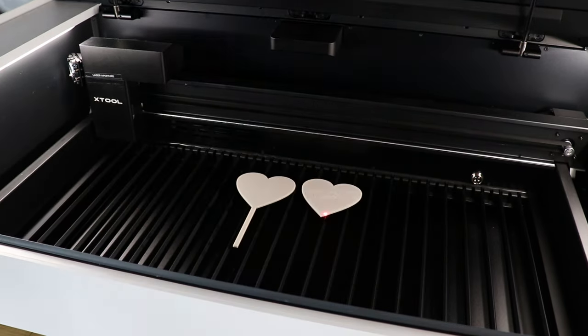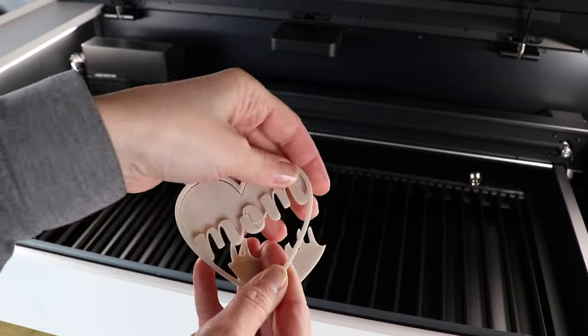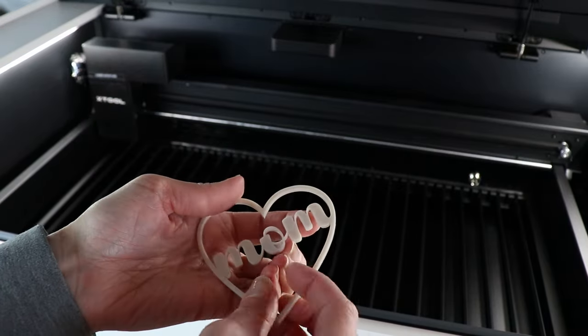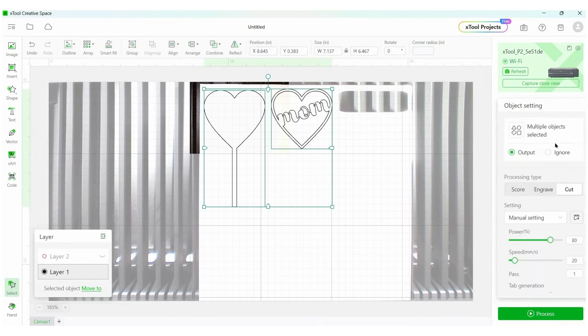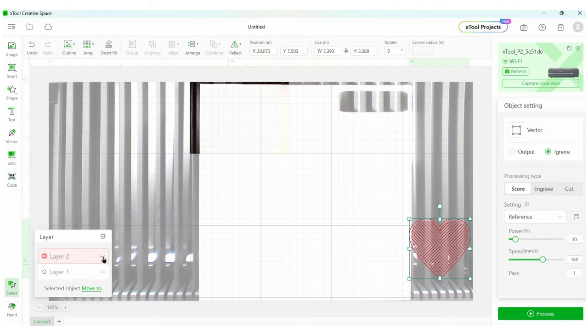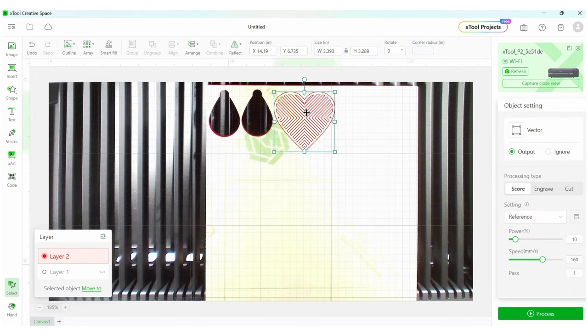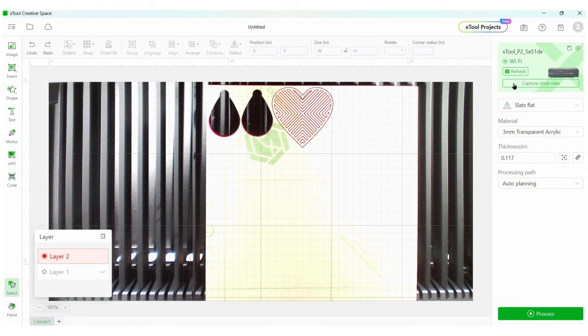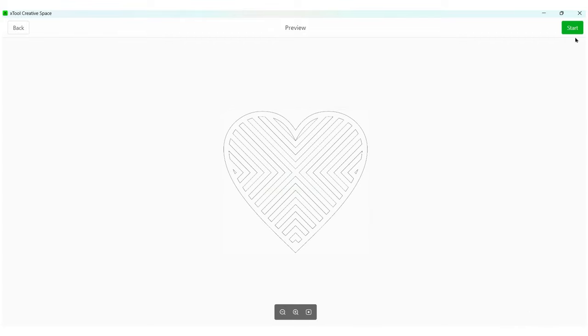Once it is cut out, I can pop these pieces out and look how cleanly that cut. These lines are beautiful — I have this really intricate word on here and it's going to look so great. Now we can go back into XCS and cut out that red piece. I am now going to ignore the two pieces we just cut and choose output for the red heart. I've placed red translucent acrylic into my machine and I'm using the dual cameras to line up my heart exactly where I want it. Then I set my cut settings and hit process to let this heart cut out.